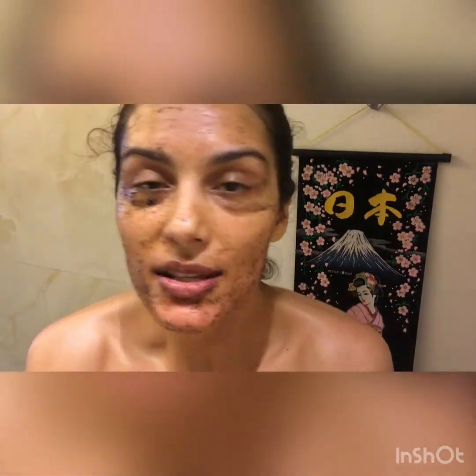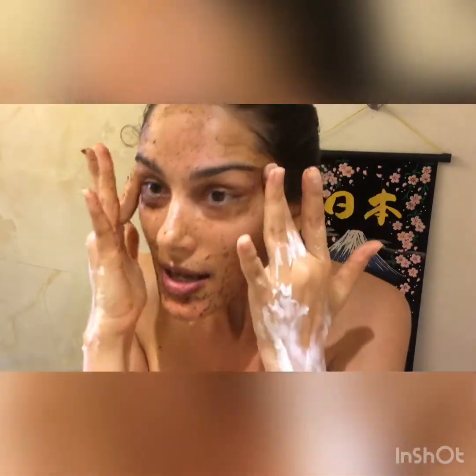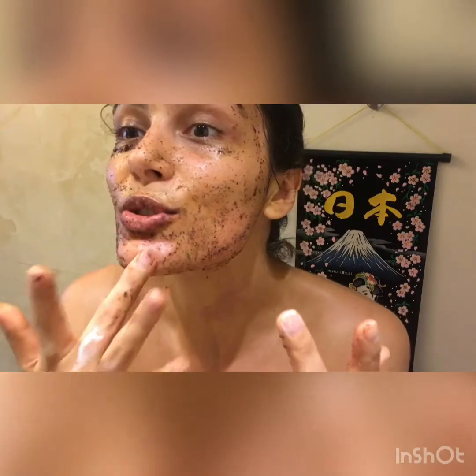I'm going to stay here for some time so the skin can take its own time and absorb the nutrients. This feels so good because I feel in touch with nature. I'll give it some time and come back to you.